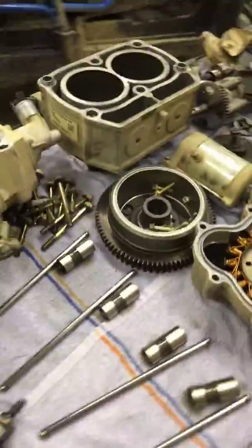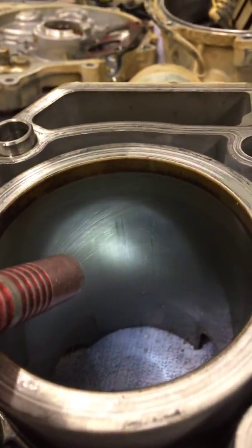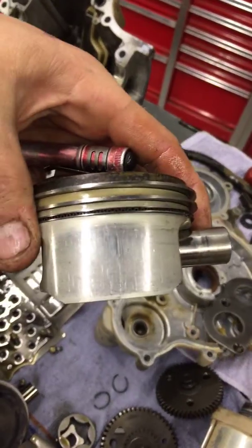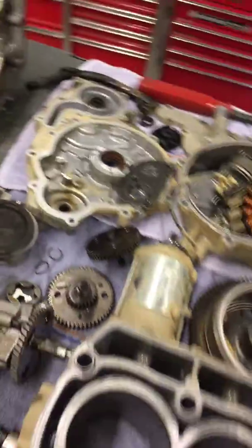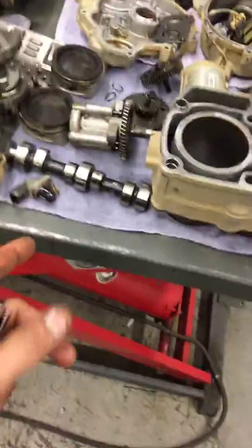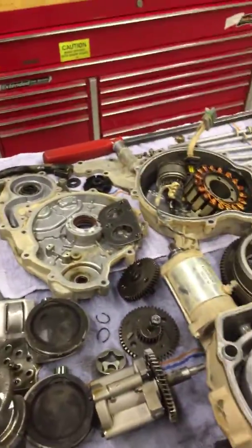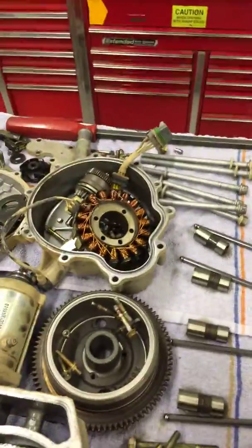The cylinders also have some scarring to them from not having enough lubrication while this was going up and down. So we'll want to replace the pistons, the cylinders, the cams, the bearings, the crank, and then get the missing parts — the spring and the crush washer for that oil pressure relief valve.